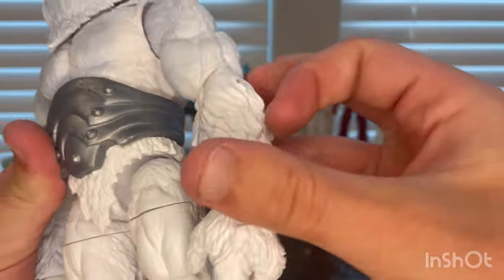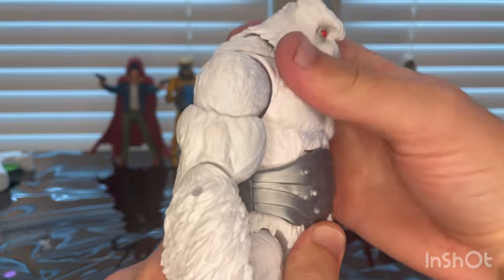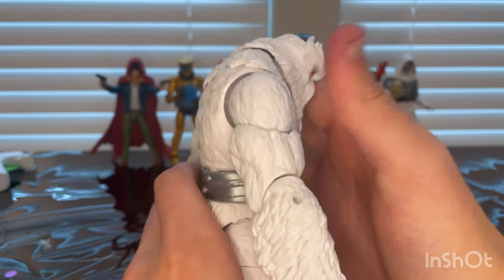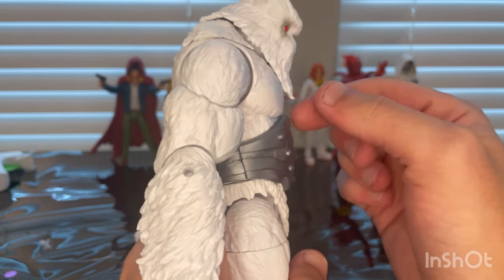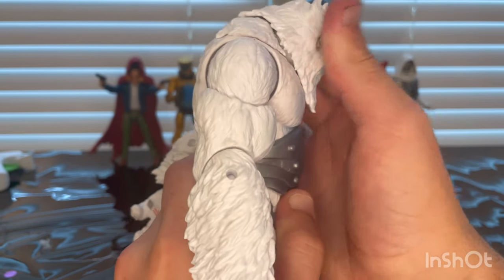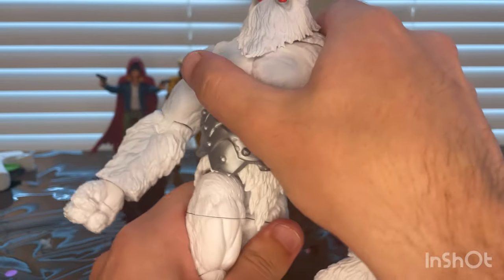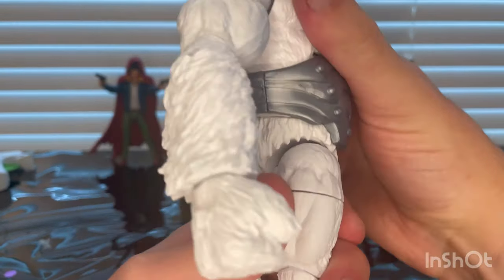He does have an ab crunch, but it will barely go forward because the belt is in the way — only a very little amount. Going backward, there's virtually none. Waist has 360 rotation around it.